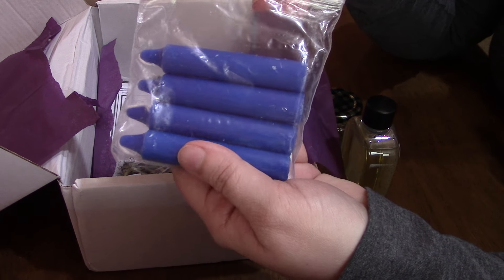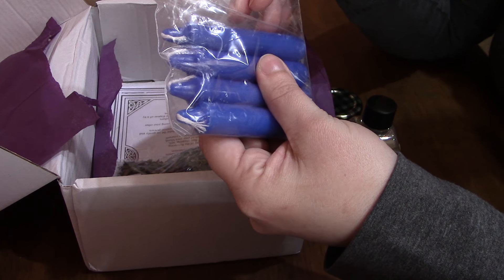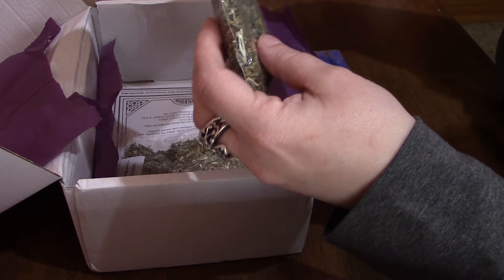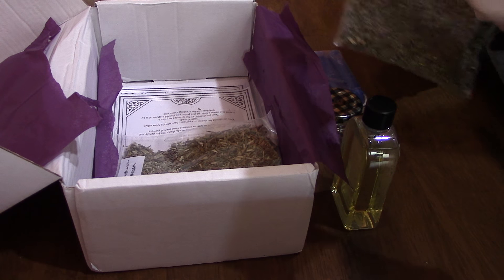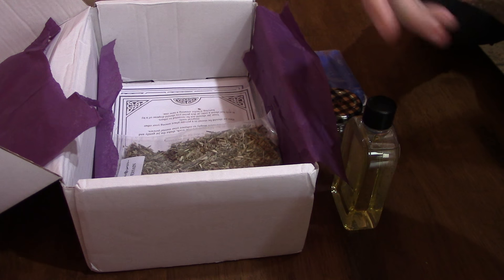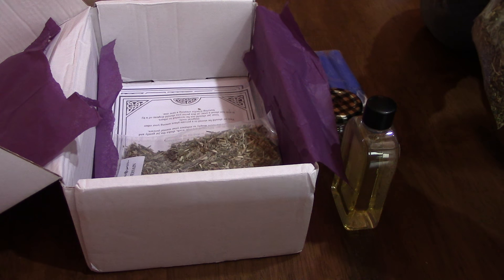We have our four spell candles — they're blue this month, a nice deep dark blue, a little bit lighter in the light so it's actually kind of dark. We have our herbs. We have rue, and let's see what it smells like this month. It's very earthy, kind of reminds me of basil I think.